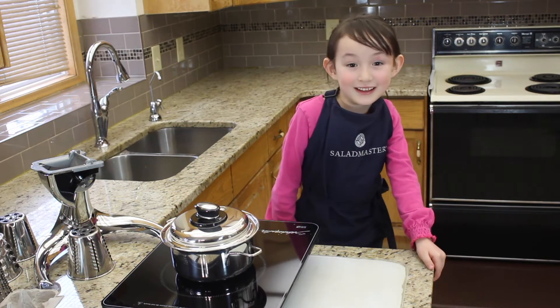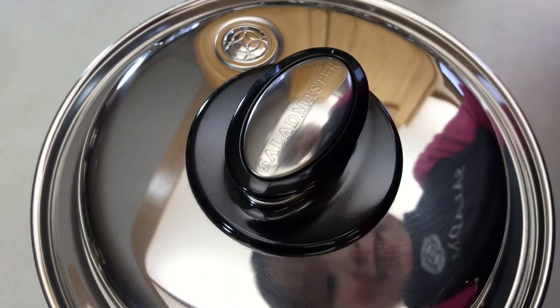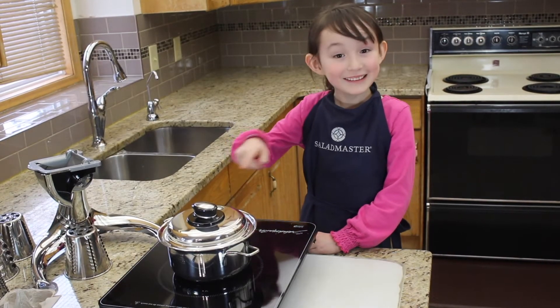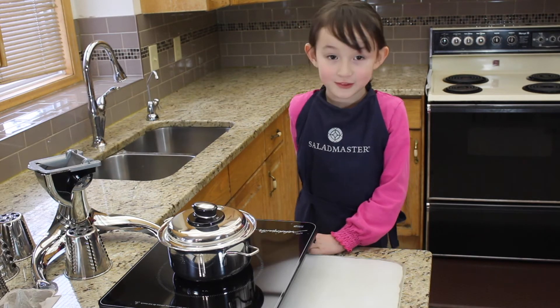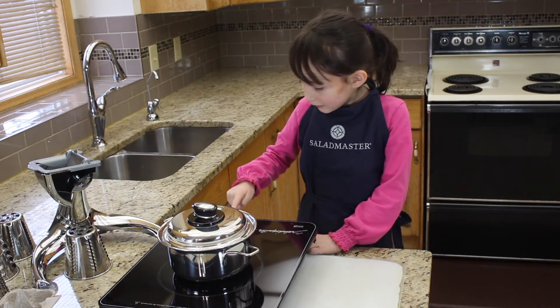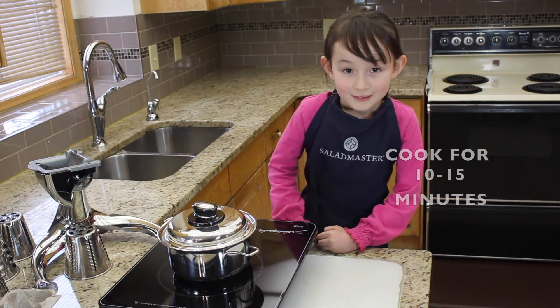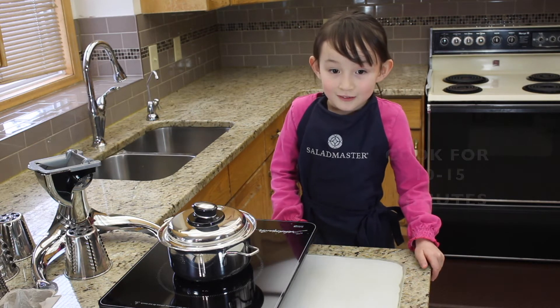I like cooking the salad master because it cooks yummy stuff. When the pan clicks, turn the heat low. Let that cook for 10 to 15 minutes and the eggs are done.